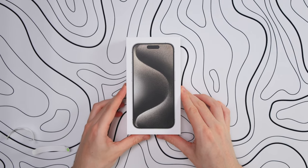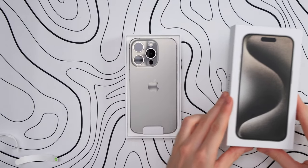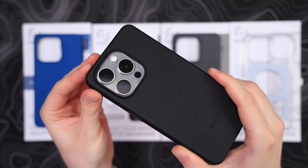So, how do you like your iPhone so far? Or is it on the way and you're looking for a good case? Well, search no further. Starting with my favorite case for the second year — MacBag.